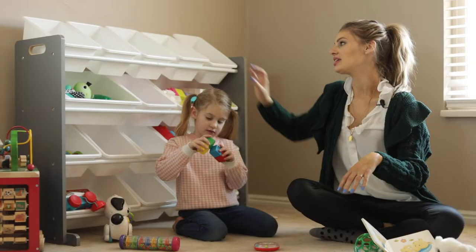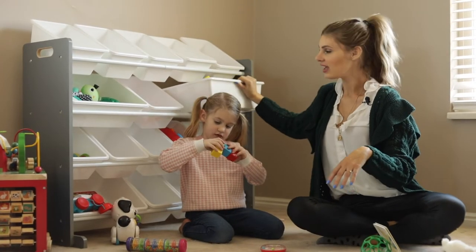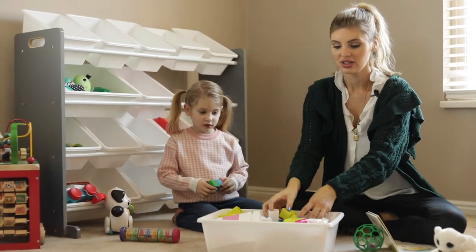What's really cool about it is these bins are removable. So if your child wants to play, you just take a bin out and play with the toys, and then it's easy for them to come put it away.